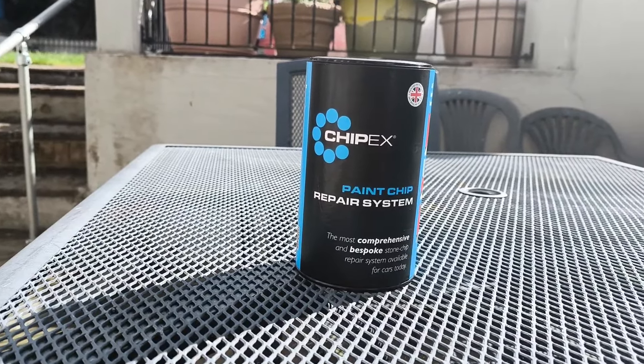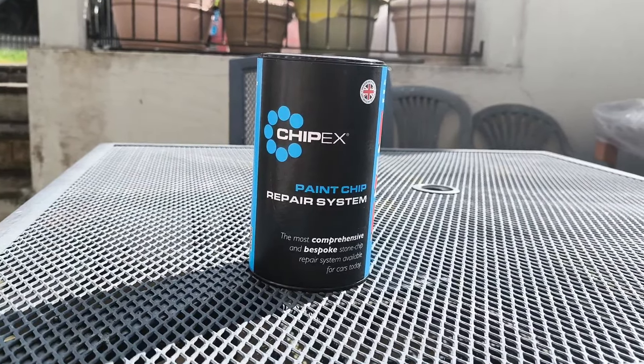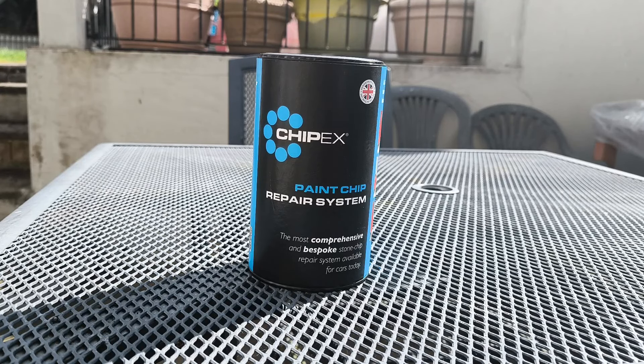Hey guys it's TNN and we've got another video from ChipX. They've gone ahead and sent me another new ChipX paint repair system kit, but this time we're going to be doing it on a car that is like a metallic pearl white with a bit of a glittery look to it. It's a DS3 Crossback Performance Line in white, and we're going to be doing the repair on that one today. Let's see what comes inside this kit.